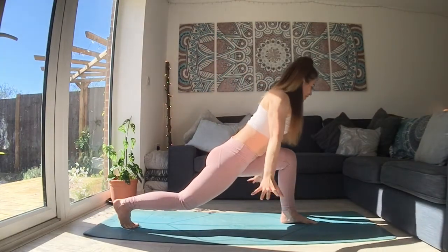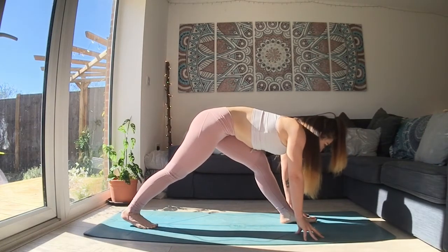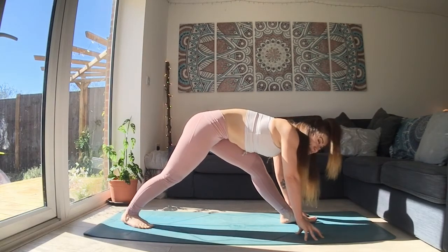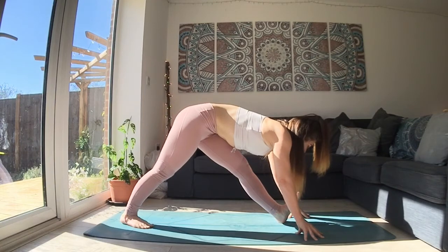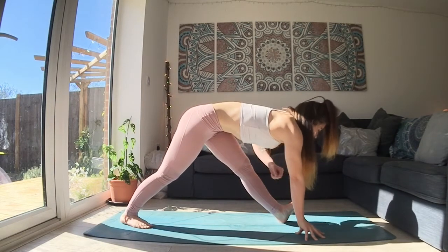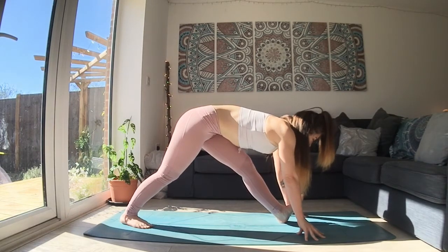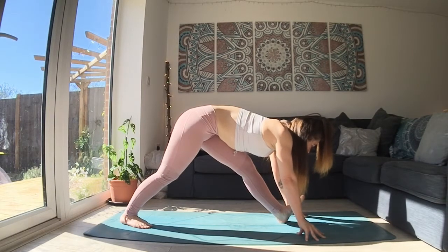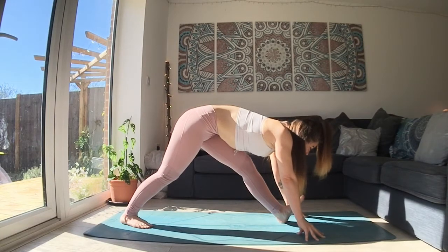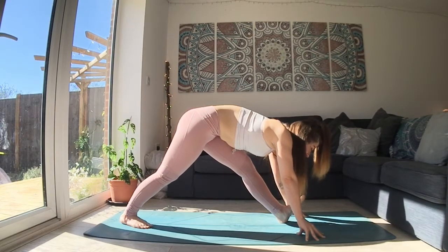And as you breathe out, bring both hands all the way down to the floor. Frame this front foot. You can shift that back foot in a little bit if that's what your body is asking for. Keep this back heel lifted or lowered, completely up to you. Take a couple of breaths, focus on trying to keep your spine long. This isn't about how far down you go. Keep the knees soft, keep moving your hips back, and breathe deeply into whatever you can feel.